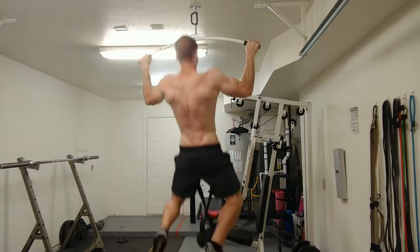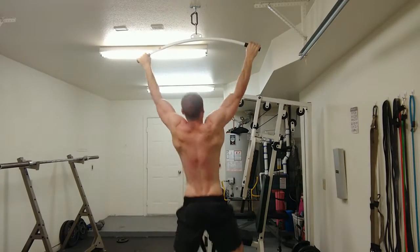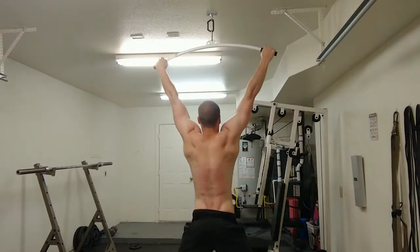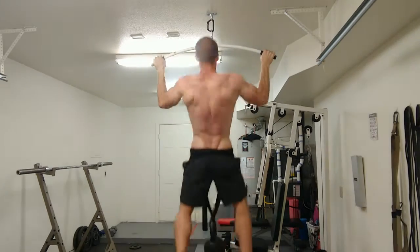I'm going to start with a one-mile run real quick and then get after it. For the weighted pull-ups today, I'm using the 52.9 pound kettlebell with a TRX extension strap run through the kettlebell and wrapped around my waist to make a weight belt for weighted pull-ups.